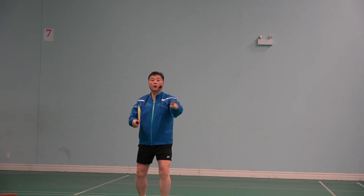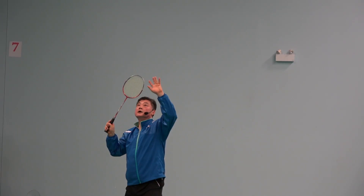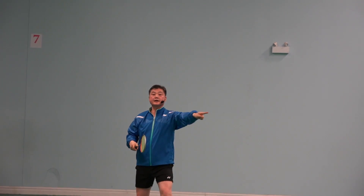Anywhere I can go — here, clear; here, drop. Because I can see it.